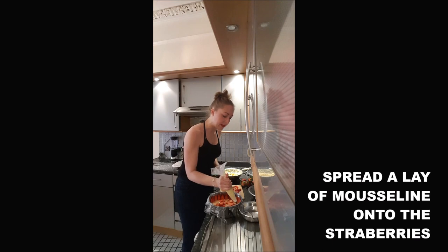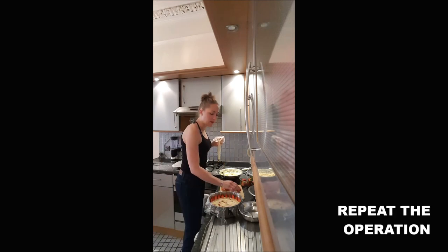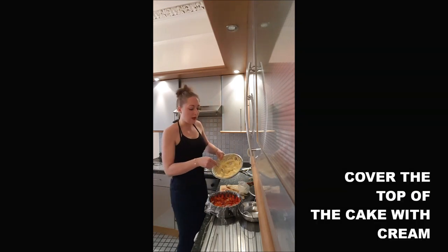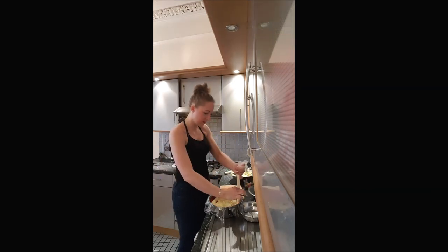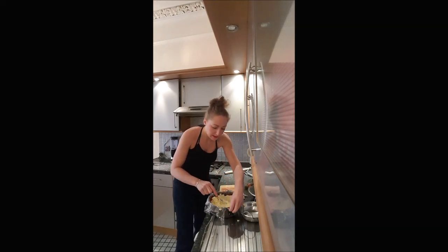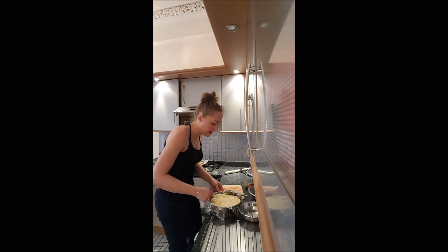You spread it. The first layer has to be quite thin, and you can add more strawberries now. Then you finish to cover everything with the mousseline cream. You make sure you put your cream very flat, and it has to cover everything, including the strawberries you've put on the edges of your cake.